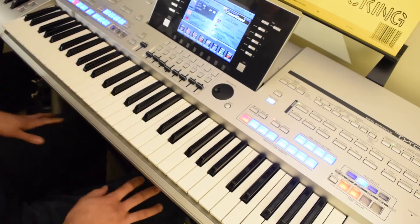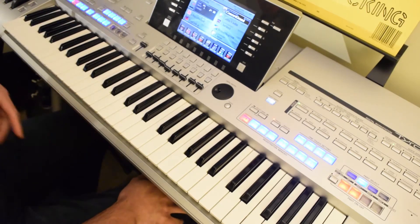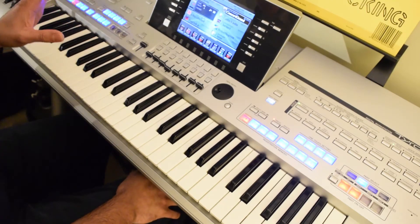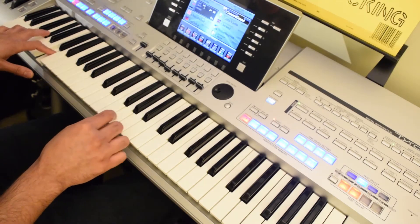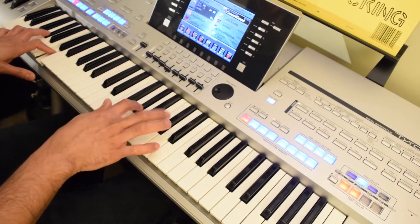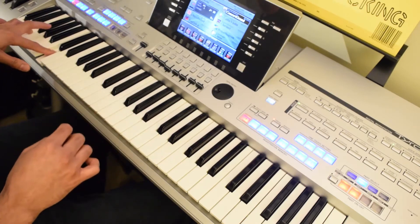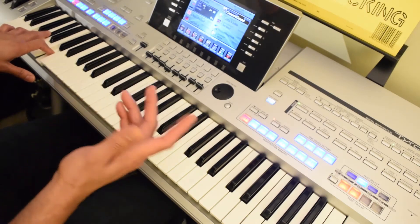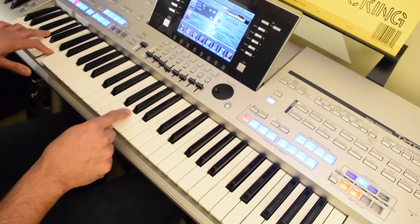Now let's get to the song. The song starts off with a nice sort of haunted piano tune, and it's played on F minor. You probably already know this, but let's break it down quickly.